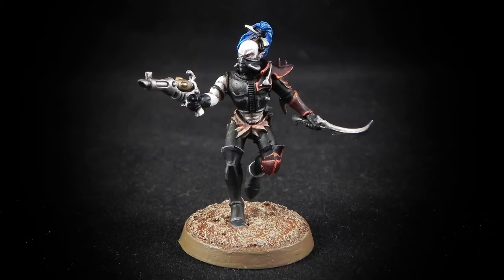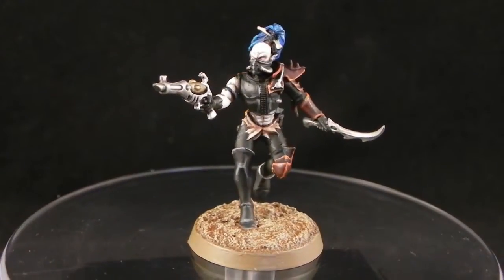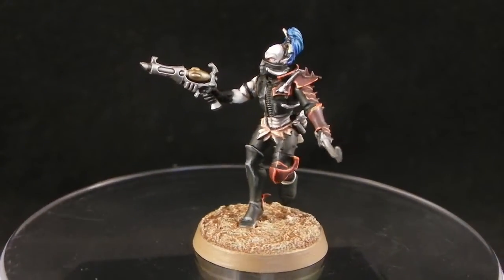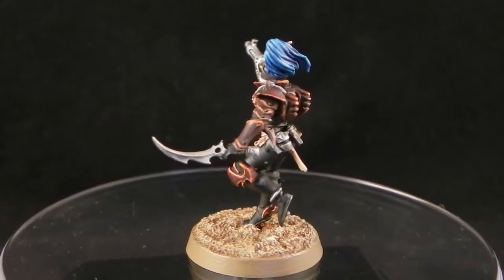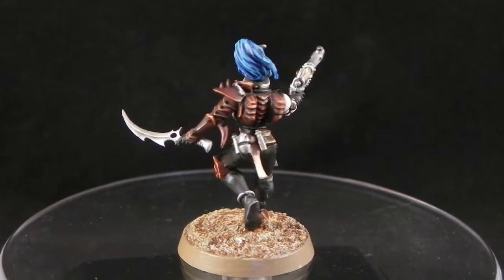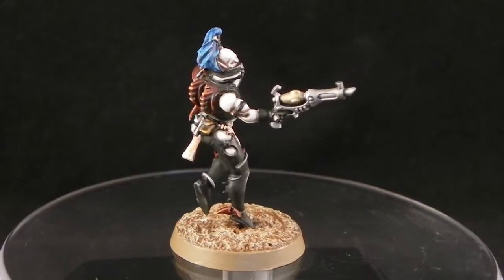How's it going guys? Welcome to another painting tutorial. This time I'm going to show you how I painted this Red Grief Dark Eldar. This is the end result that you're going to get if you follow my tutorial, and I hope you enjoy this tutorial as much as I did.